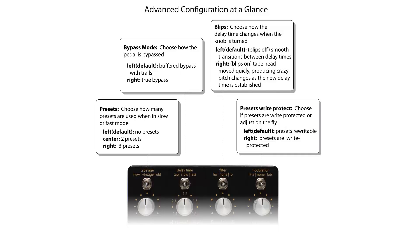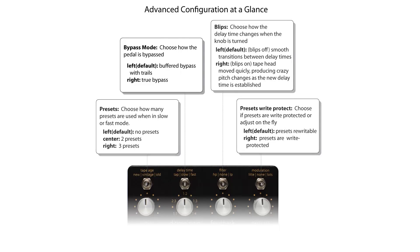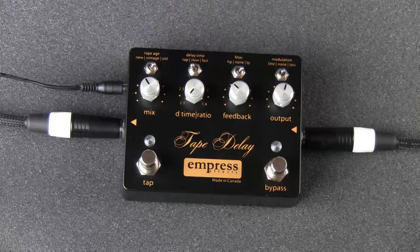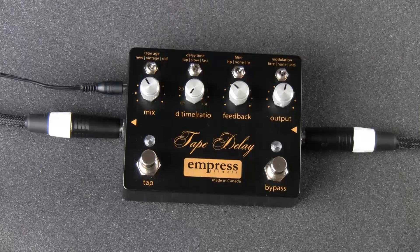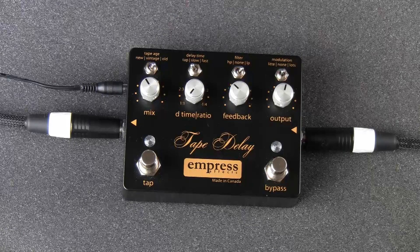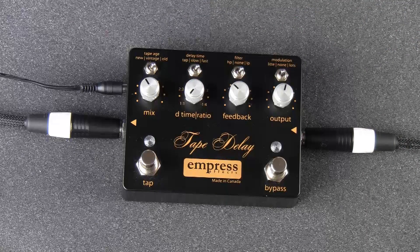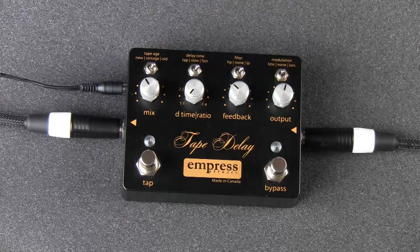This graphic is in the user manual and should serve as a good reference. Let's start with the bypass control. The tape delay ships as a buffered bypass pedal. By moving the delay time toggle to the right while in advanced configuration mode, you can choose to use true bypass instead.